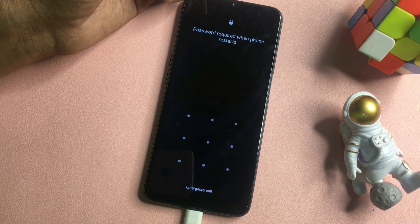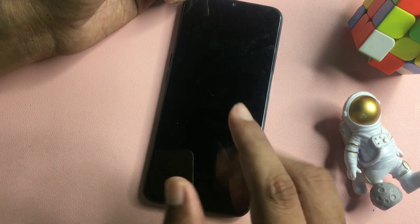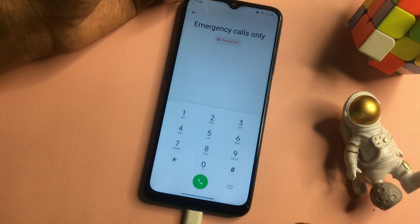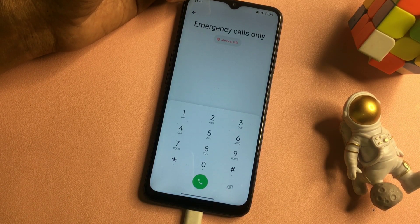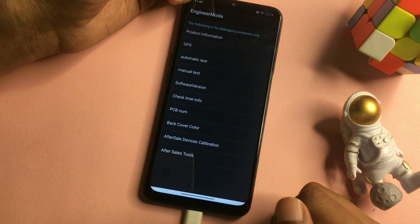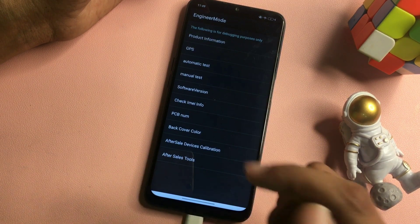Now you can see the pattern lock is still showing here — don't worry at all. That verification code you noted will work here to unlock your smartphone. Simply find the Emergency Call option and click on it. You will have to dial a USSD code which will switch your phone to the master unlocking mode page, also known as the Engineer's Mode page. That USSD code is *#899#.